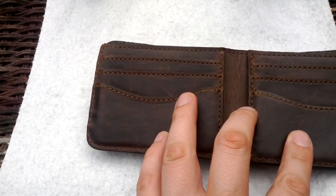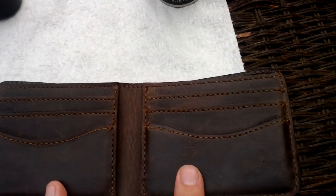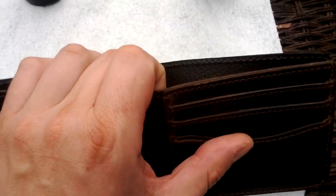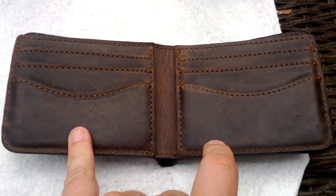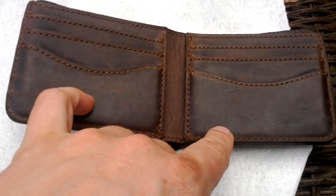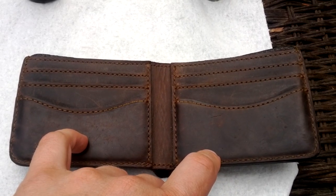The stitching, as you can tell right here, it's not coming out, it's not falling apart. It's preserving itself really nice and like I said, it's still pretty stiff, believe it or not, after 18 months. Any other wallet that I've had, 18 months and I would have been throwing it in the trash. But not the Saddleback Leather Wallet — it's treating me really well.